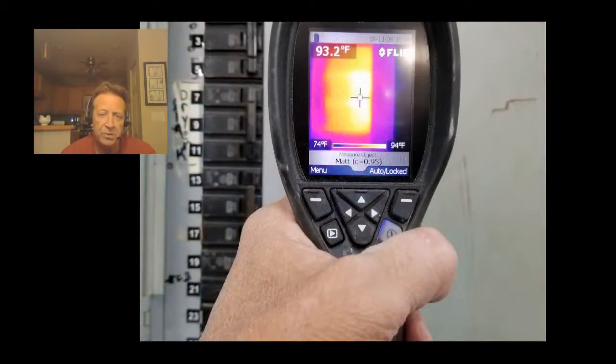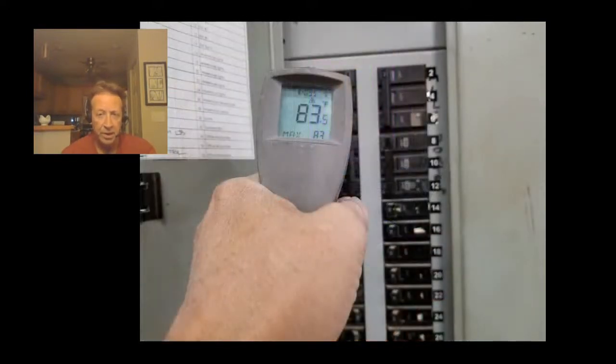Here's a picture of looking at breakers — it's pretty easy to spot breakers that are weak, going bad, or have a loose connection. And you don't have to be a millionaire. There are so many non-contact thermometers now. Here's an older one that was expensive, but in place of the IR camera it was much cheaper and can be used.